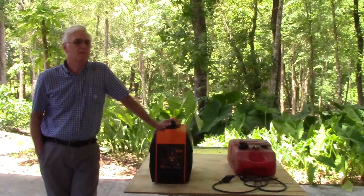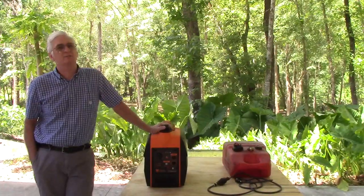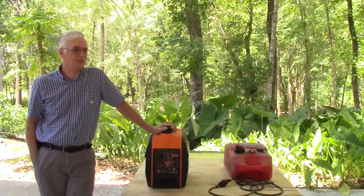I'm Paul Wooliver. I'm the owner of Pinellas Power Products and this is my extended run fuel kit for generators that run the Rato 79.7cc engine.